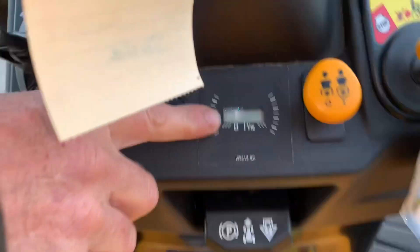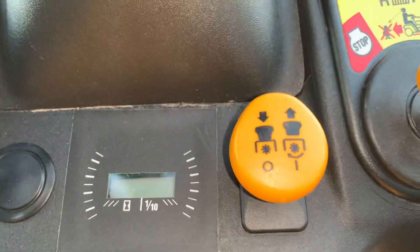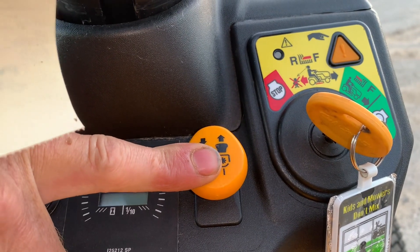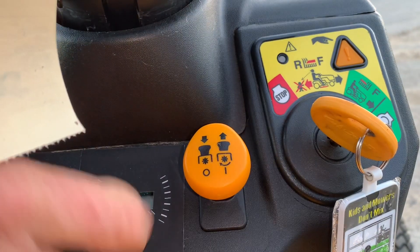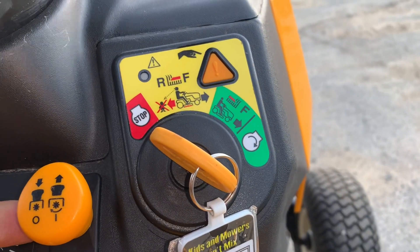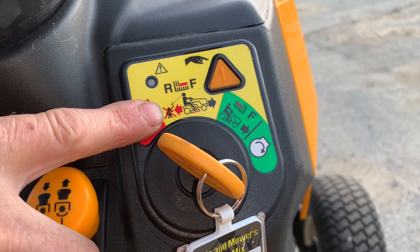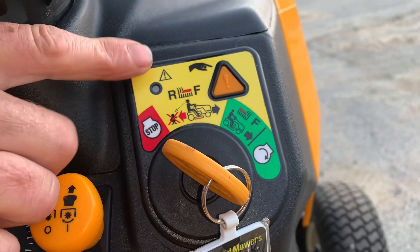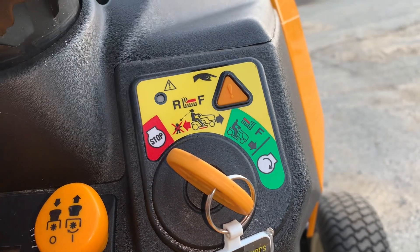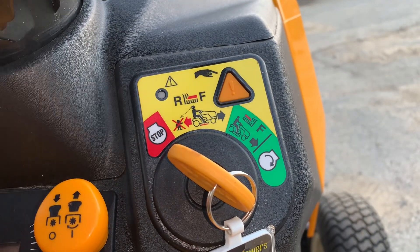This here is the hour meter. It's a nice feature to have to show how many hours are on the machine — keeps you good for your service intervals. This is your PTO switch — power takeoff — and that is when you pull this up to engage your mower deck. Make sure it's down at all times before you engage your mower deck. Then you have your ignition switch here. You have stop, you have the reverse position right here — you got to be careful — and then the on and then the crank. This little yellow button here is for going in reverse. You have to depress this when you want to cut in reverse, and I'll show you how to operate that too.